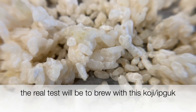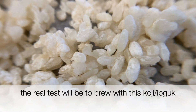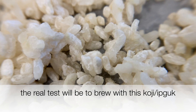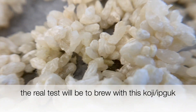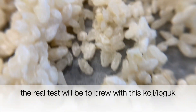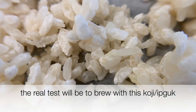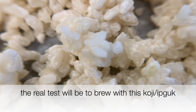The real test will be to brew with this koji, and that's what I'm going to show you in another video. That's the only way I'll be able to tell if I was more successful than my last attempt at making koji. Wish me luck on that brew. Hope you found this interesting — let me know if you have any questions in the comments. Thank you for watching.